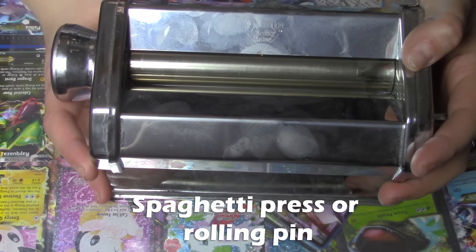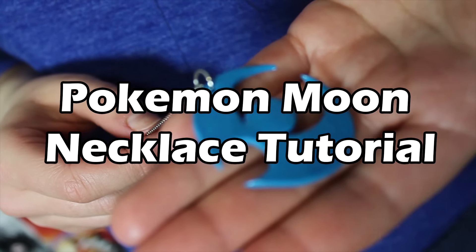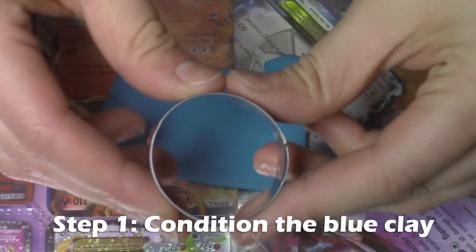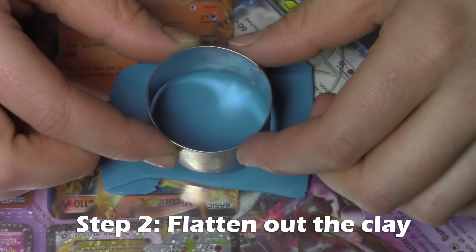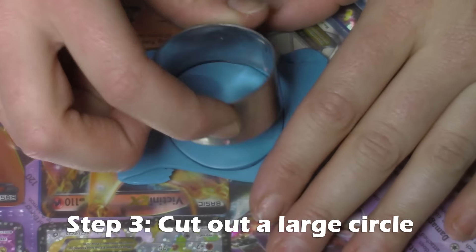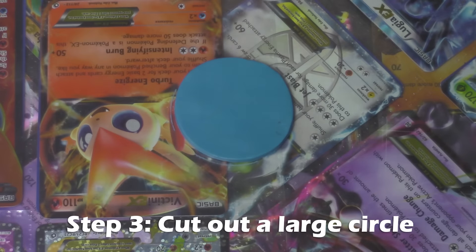I'll be using my spaghetti press on size 1, or you can use a rolling pin. To start your Pokemon Moon Charm, you're going to want to condition and flatten out your clay using your rolling pin or spaghetti press, and take your largest circle cutter and cut out the circle shape.